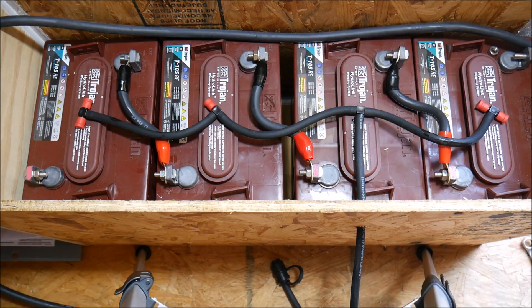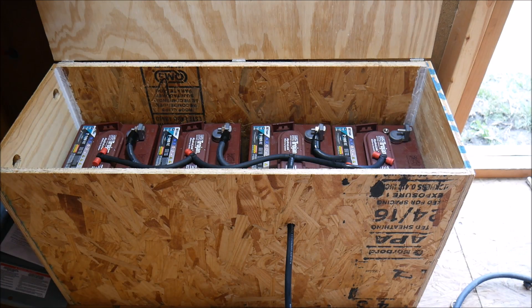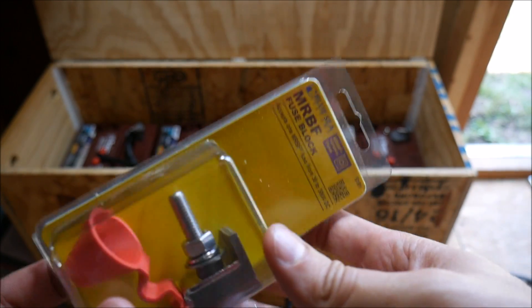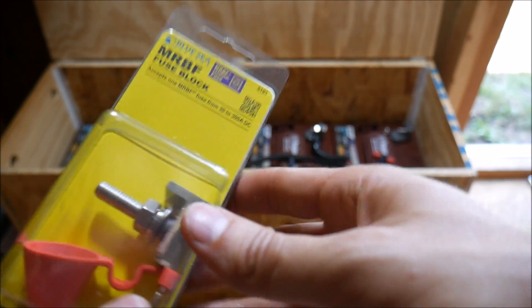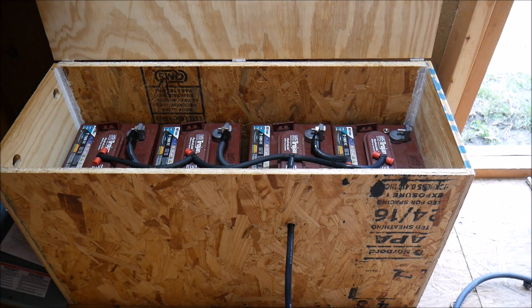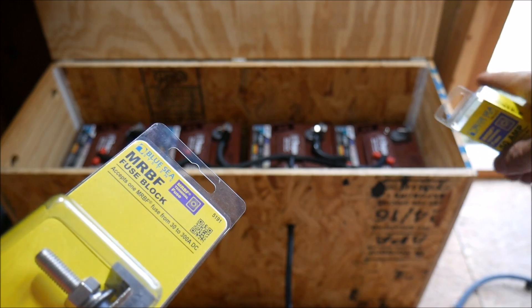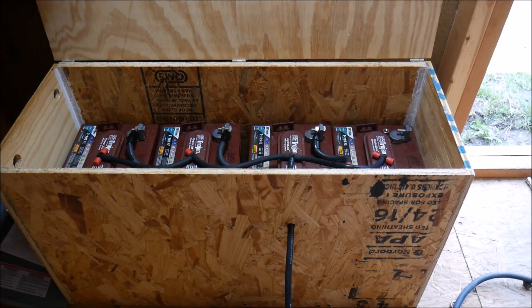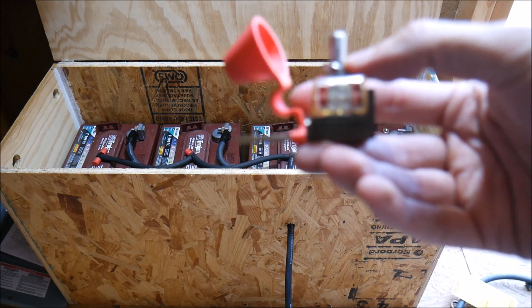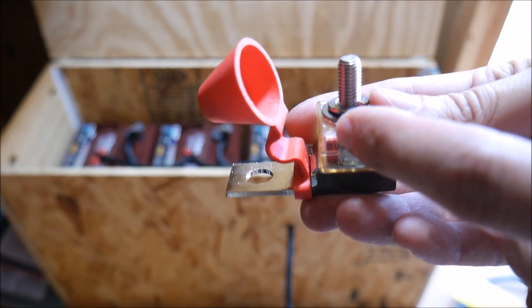We have all of them connected now. All we need to do is connect the negative side and the positive side to our load center. Before we do that, we're going to put on these fuse blocks — little terminal blocks that go onto the positive and negative terminals. A fuse goes on top of this block and will protect both sides of the battery bank from a short circuit. I chose 50 amp fuses. Make sure the fuse is directly connected to the terminal block — don't put the washer underneath.